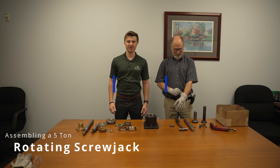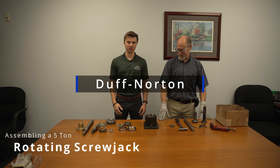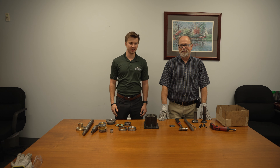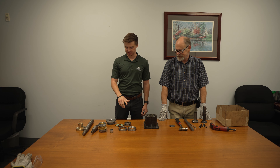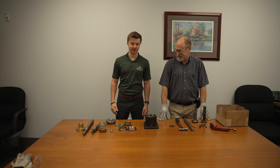Hi everyone, I'm Parker. I'm an engineer here at Duff Norton. Here's Jesse — he's the Assembly Supervisor and he's going to show you guys how to assemble a rotating screw jack.